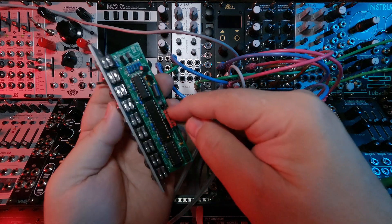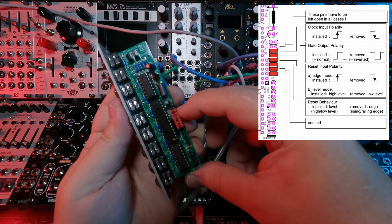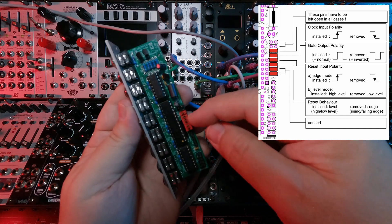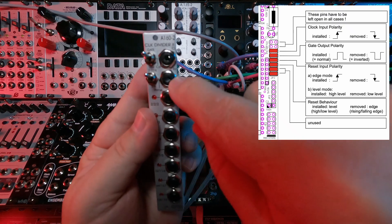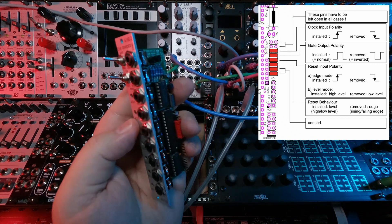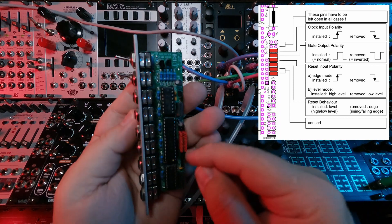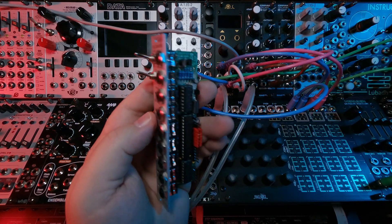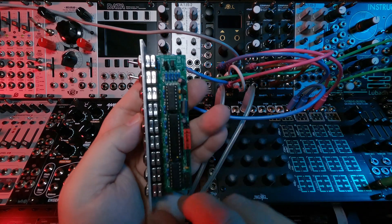Another option is there's a row of jumpers on the side. The first jumper is clock input polarity — positive or negative polarity coming in. The next one is gate output polarity. The third jumper is reset input polarity, determining the polarity of the signal coming in to reset the clock divider. The fourth jumper is reset behavior: high or low, or rising and falling edge if you take the jumper off. The last two jumpers are unused, so you really only have four to worry about.